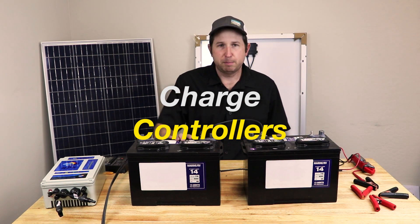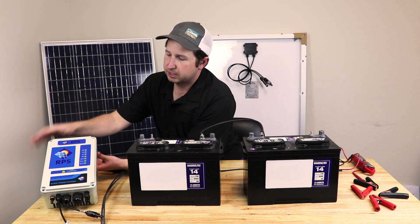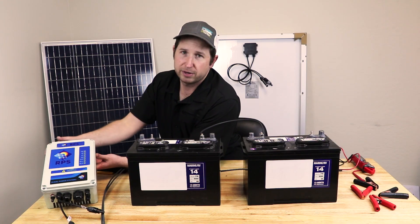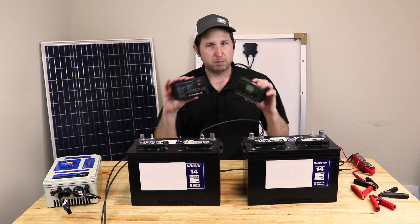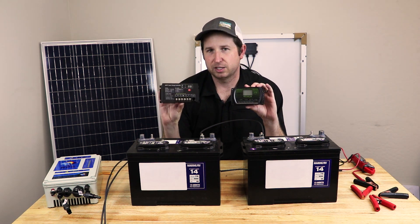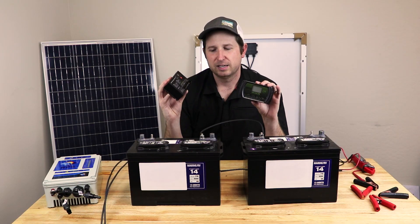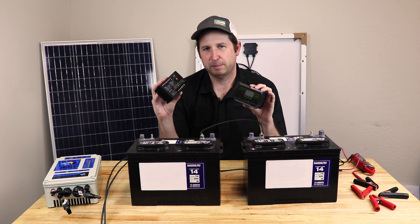The link between your solar panels and batteries is called a charge controller. Our solar well pumps have a built-in charge controller — you hook up solar panels to the controller, then your batteries, and it handles the rest. For off-grid systems, there are standalone controllers. On my right is an MPPT (maximum power point tracking) charge controller, which is slightly more efficient than the standard PWM (pulse width modulated) type, but both take power from the panels and input it into the battery.